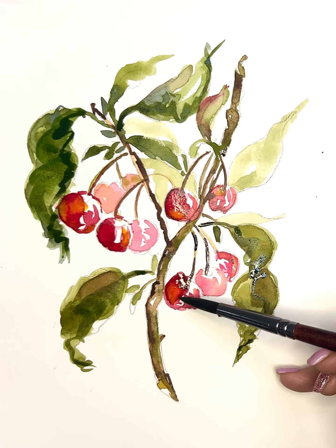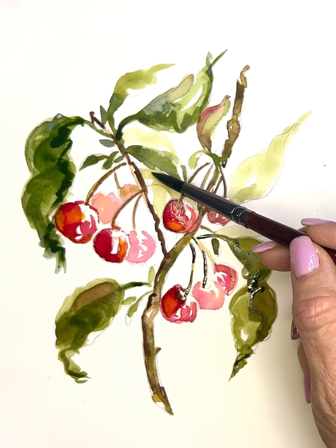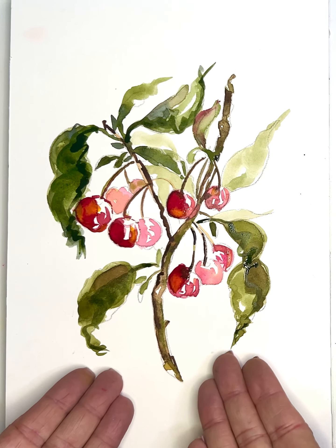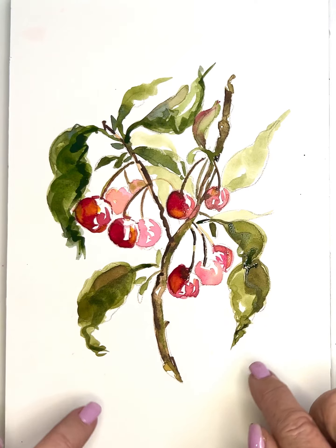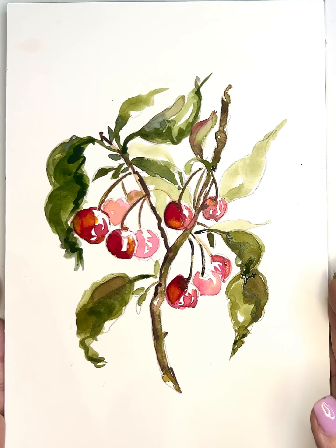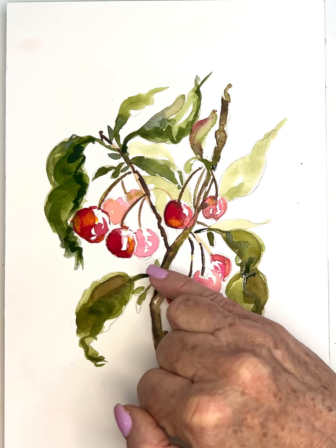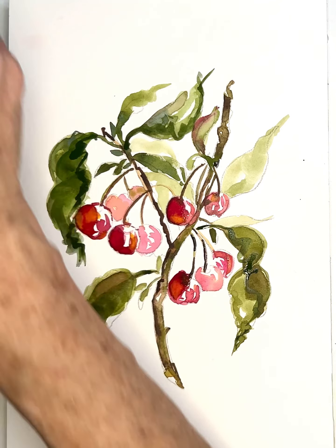That really pops those lighter-value leaves back, and it draws you in. My eye comes into this bottom cherry, goes up, over here, and this line draws you back into the painting. These leaves all draw you in; this one is kind of cradling and holding the cherries. They all pull you toward the focal point — those beautiful cherries. This lighter one points outward but doesn't take away from them. I'm going to sign this.